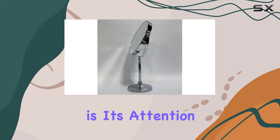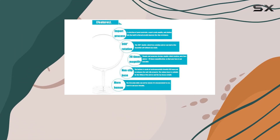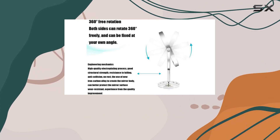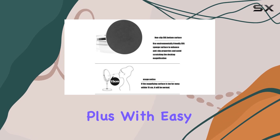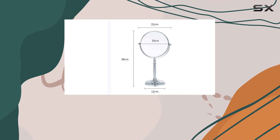What sets this mirror apart is its attention to detail and craftsmanship. Fine polishing and a thick plating ensure a flawless finish, while added features like a base gasket and wear pad enhance durability. Plus, with easy maintenance instructions provided, keeping this mirror looking pristine is a breeze.